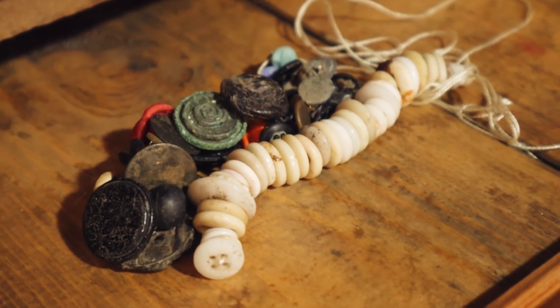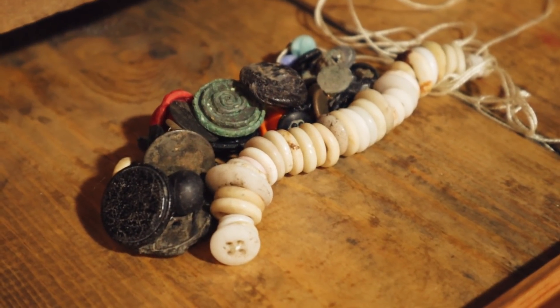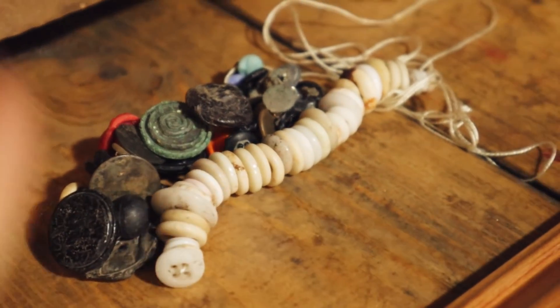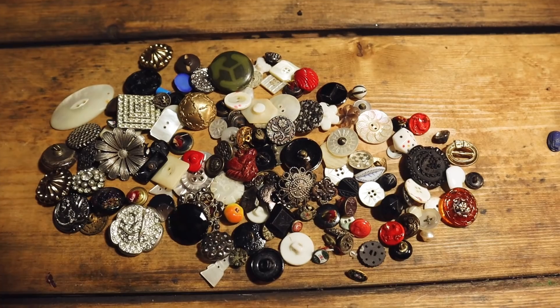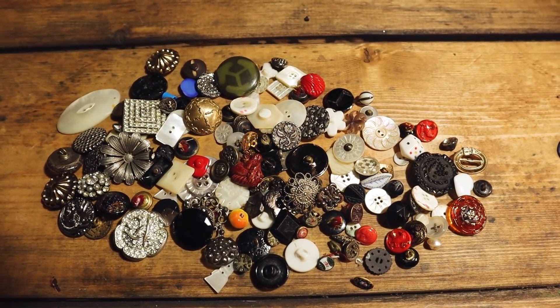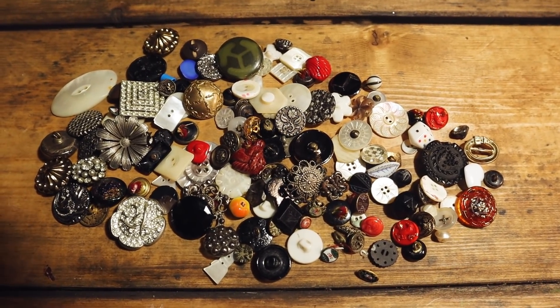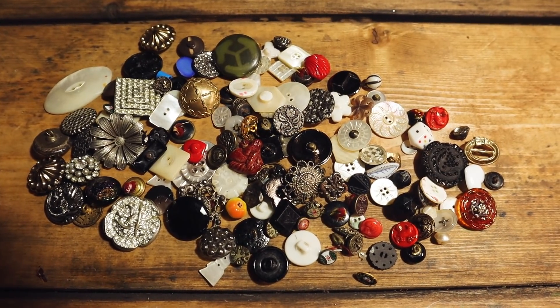So we're just going to leave you with a video looking through our buttons that we already owned. A long time ago I collected buttons and these are some of them — these are the loose buttons — and I thought we'd look through some of them.